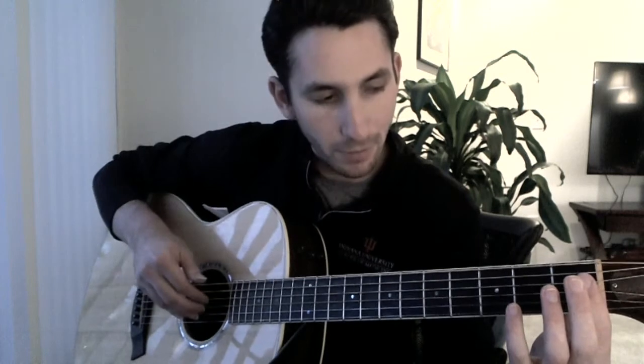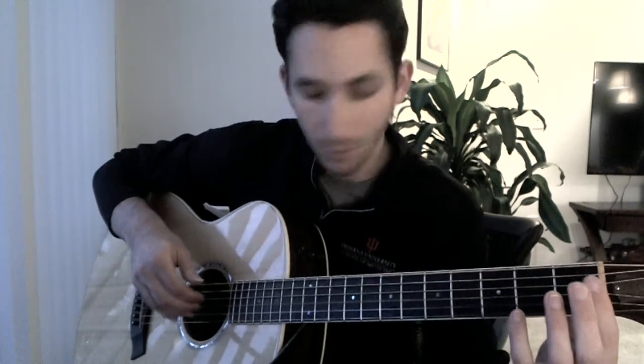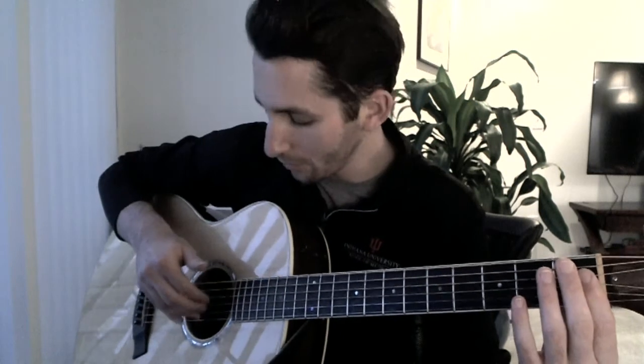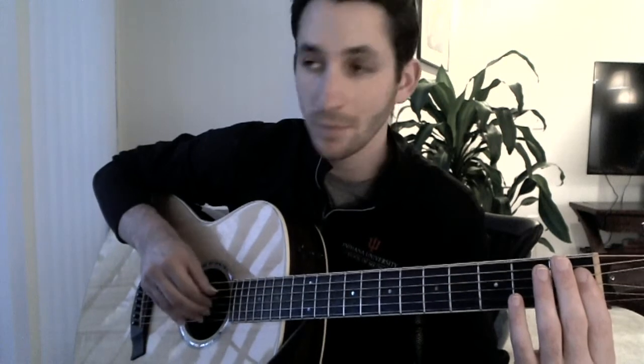It's the same pattern that we did before. We roll four, three, and two. Then we play three. Then we slap. And then one. So: roll four, three, two — three — slap — one.